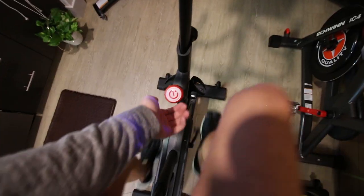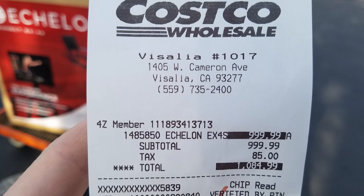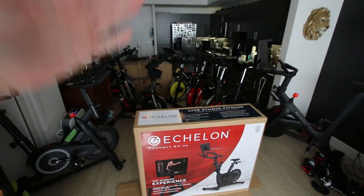This is the Echelon Connect EX4S and I bought it at Costco for a thousand bucks because you guys asked me to do it in the comment section. If you appreciate me buying this bike to review it, give me a thumbs up because I drove six hours round trip to go find this thing. I've been calling Costcos the past two days and can't find it anywhere around here.